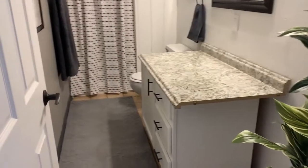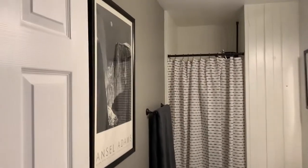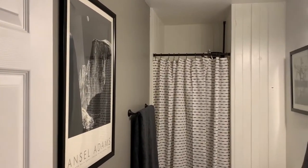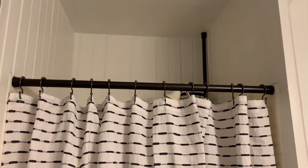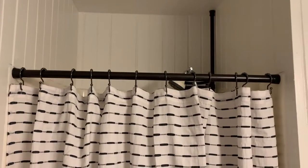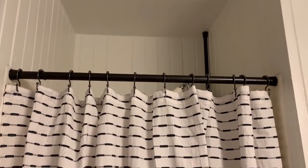Looking really good, I'm so excited. And I painted the shower curtain — it was just silver before, and I painted it oil rubbed bronze so it matches everything else. I love it.